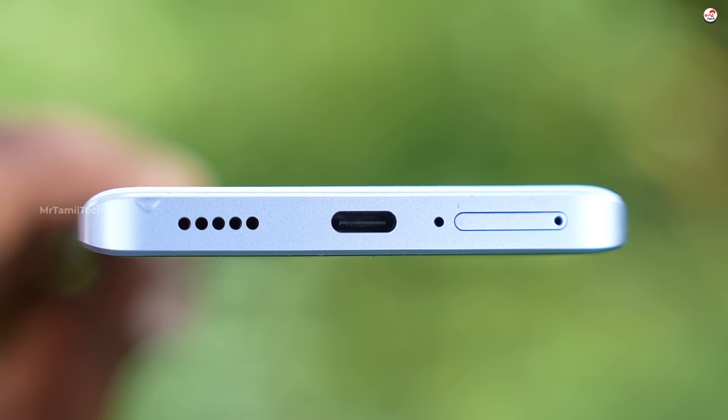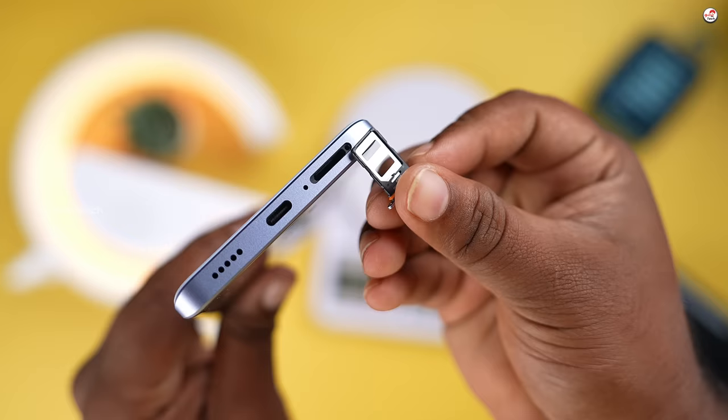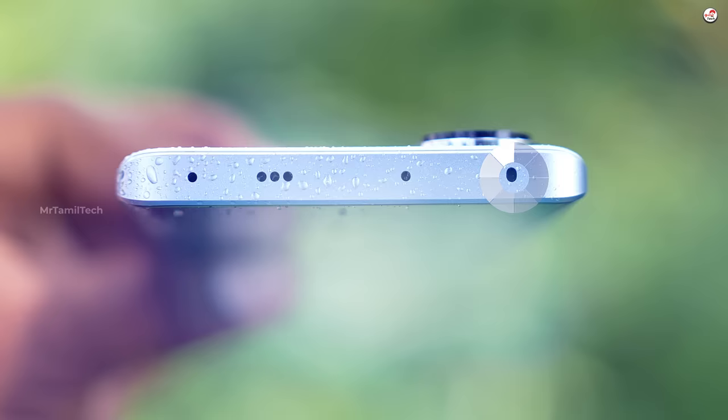Here is the full volume — it is high volume and that's 2.0. On the other side, we have a primary microphone and a SIM slot. I don't want to go with two nano SIMs. Of course, we have a memory card slot. On the top, we have a dedicated IR Blaster and a dedicated speaker room.